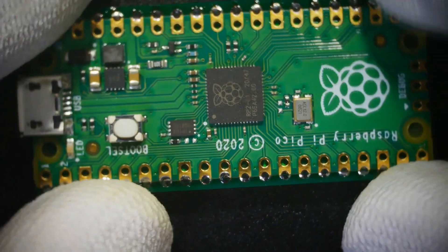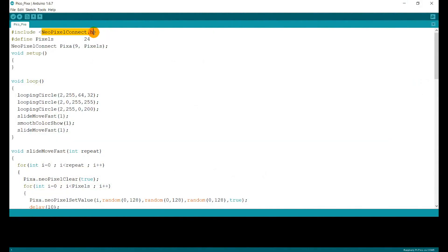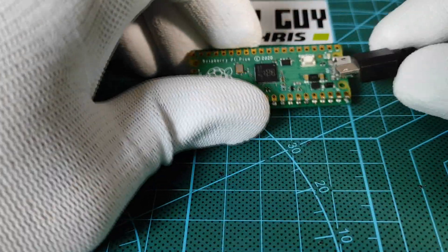And then our board is ready to receive the Arduino code. I used the pixel connect library to create this program, where I developed some light animations for the pixels, and then uploaded it to the Pico.